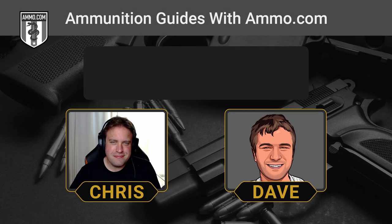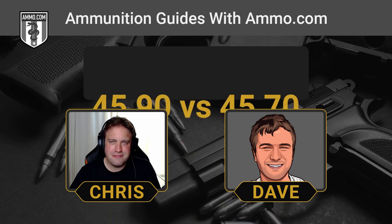Hello friends and lovers, this is Dave Trillo and you're listening to the Ammunition Guide podcast brought to you by Ammo.com.